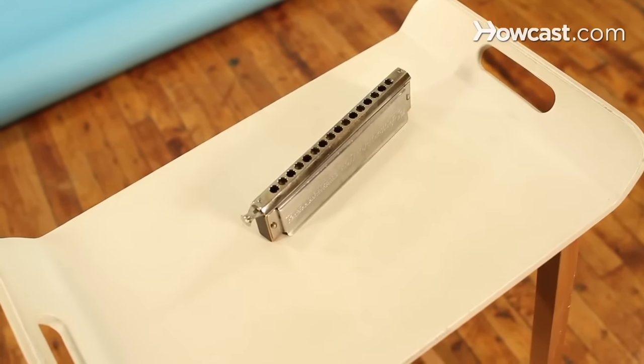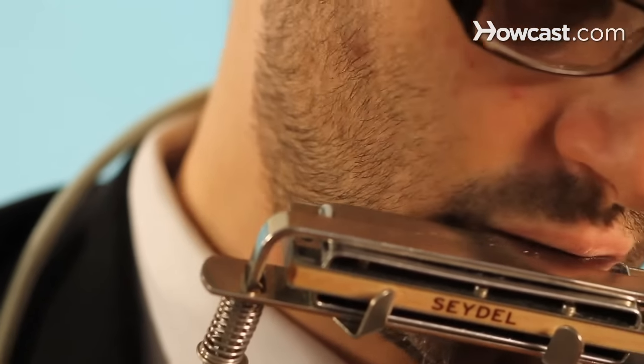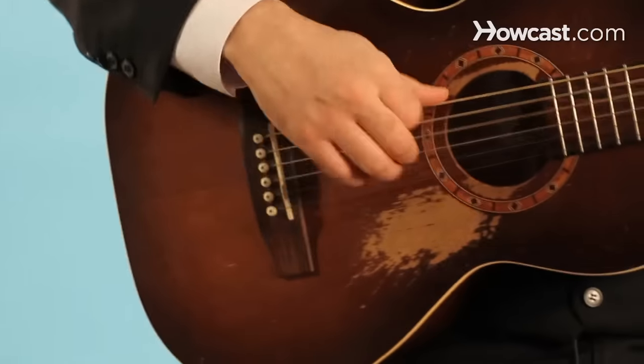Hi, my name is Marcus Milius. I play harmonica. I got a degree at the University of Southern California, a bachelor's of music and jazz studies in chromatic harmonica. I play and teach harmonica here in New York City and I'm happy to show you what I do.